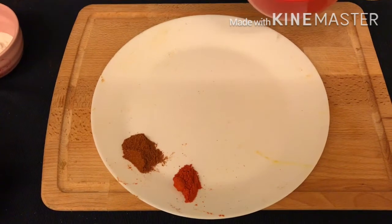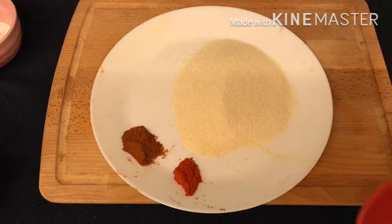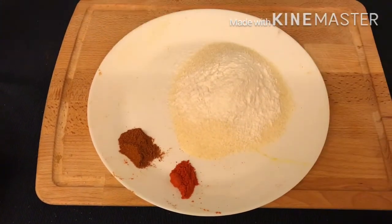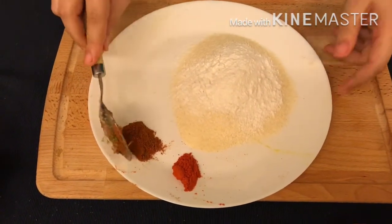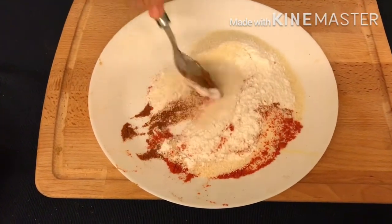Now to make the coating, I am taking the semolina and also rice flour. I am going to add the remaining masalas to it and mix it well.